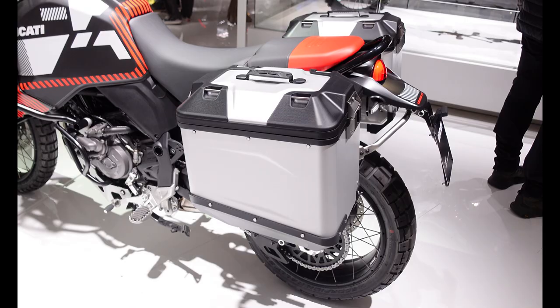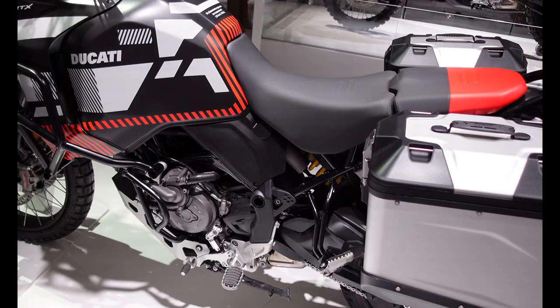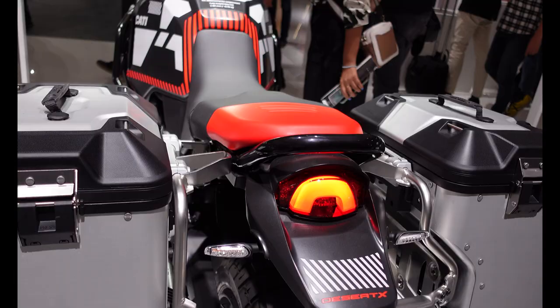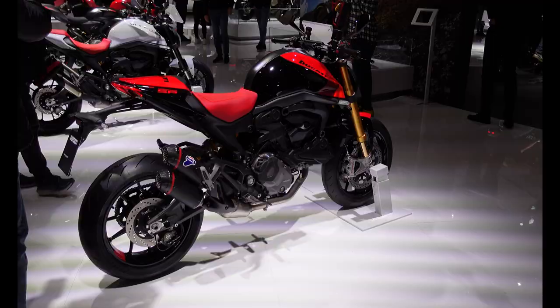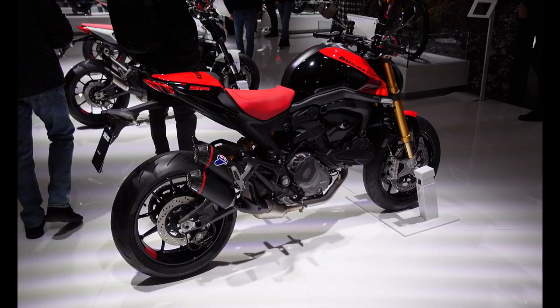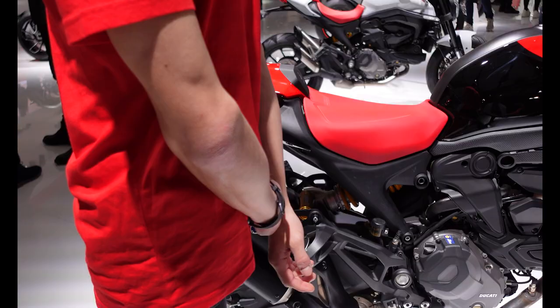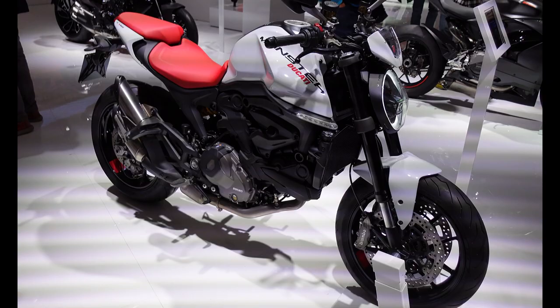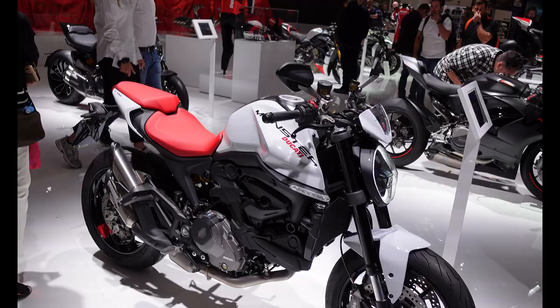Over here is another Desert X — not the Rally, just the standard one — but it has pretty much the entire accessory kit added: side engine bars, metal hand guards, a different steering damper to the Rally, and metal luggage on the back, fully kitted out. I dread to think what it weighs with everything on, but it does look the part. And to finish up, here is the Monster SP dripping with carbon fibre and beautiful Ohlins components. If you're after a naked bike you really can't go wrong — they've been around a while and they just keep evolving and making them better.